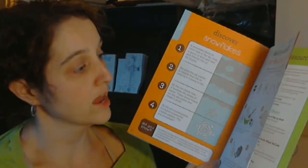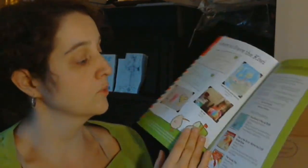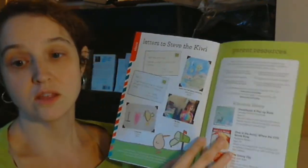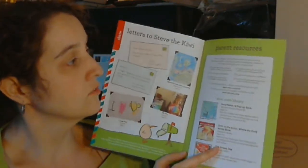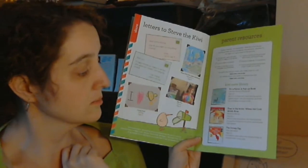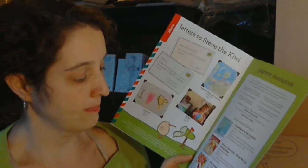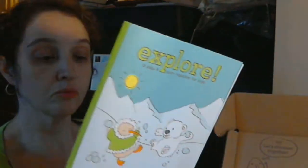We might actually do the salt dough pendant because we have all those things — salt, water, flour, string, straw, cookie cutter. We have those things; mostly we have the straw and things from other Kiwi boxes. The last page always has letters to Steve the Kiwi, and I like that they always give you extra little recommendations on things to do and three recommendations on books. I know 'The Snowy Day,' but I haven't read it in a long time — maybe we should take that out of the library.